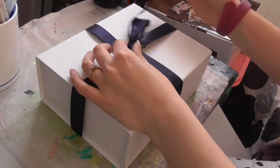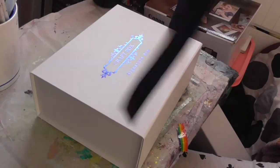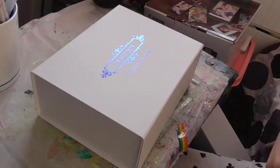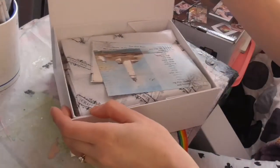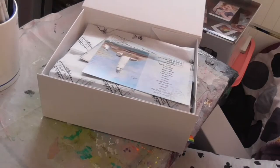I ordered another craft box. This time it looks like it's going to be sort of a seaside-y theme, which will be nice for my holidays with my fiancé.